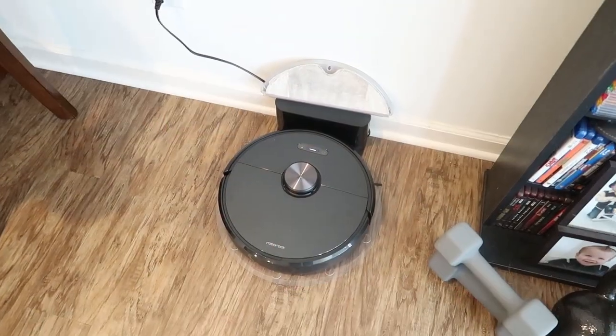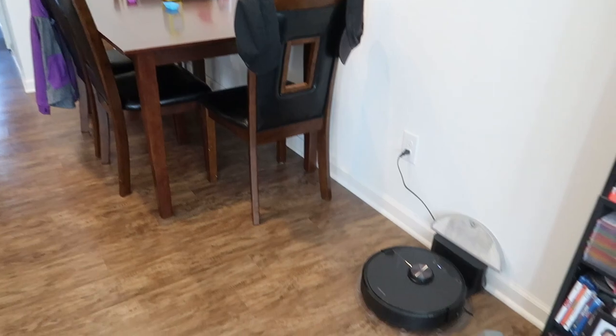Now I just started season three of 13 Reasons Why, so I'm going to watch some of that while my vacuum cleans for me and I edit some videos. It's going to be a really hot day — mid to high 80s — but I've got a hoodie on because the AC makes it chilly inside. Let me show you how to work this vacuum. We've got the base set up over here by our dining room table.